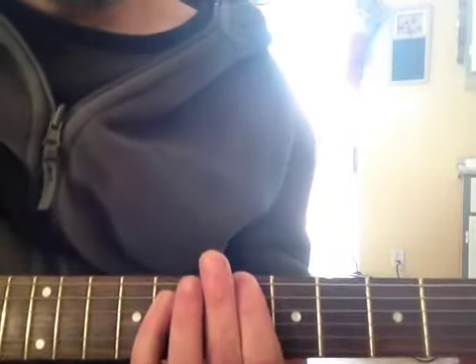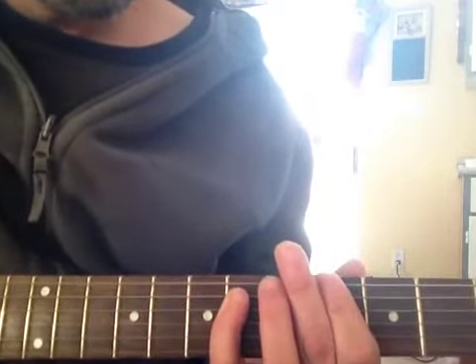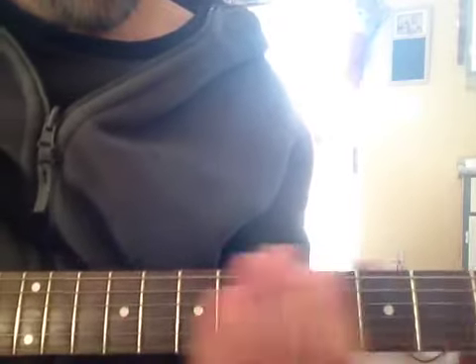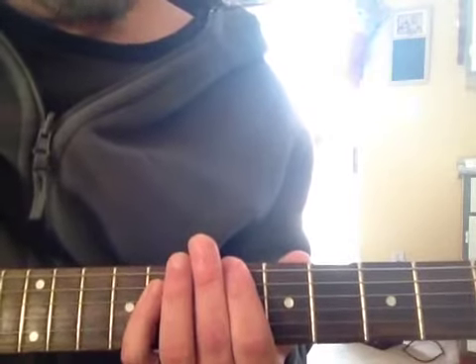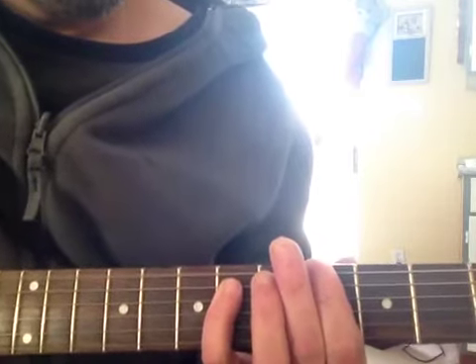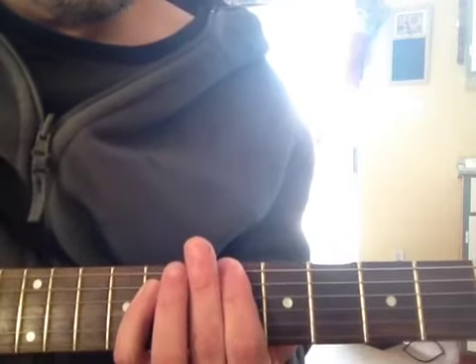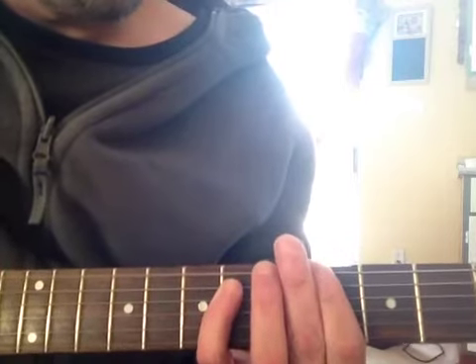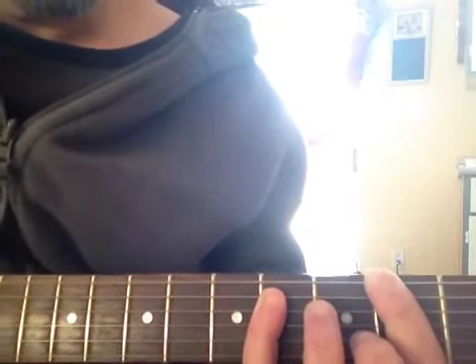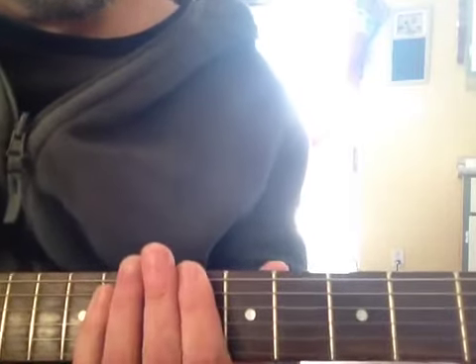Okay, so we got that. Then we add this to it — one and two and... I'm on the A-sharp again. Down to G-sharp — one and two and one and two and... Then F-sharp, second fret — one and two and three and four and... Then we repeat it again.